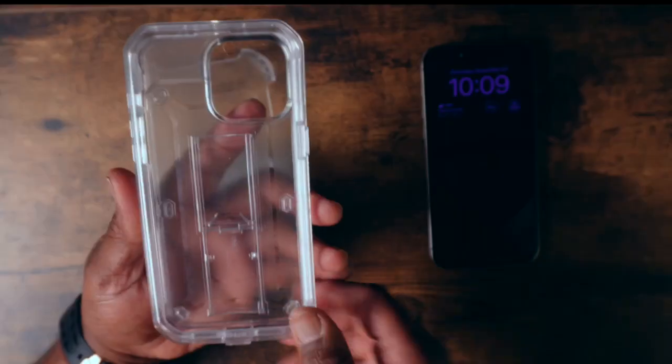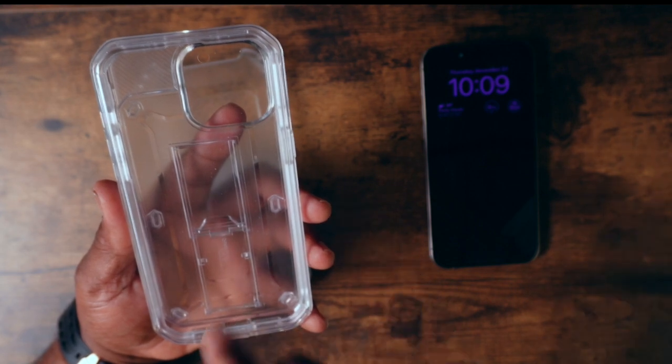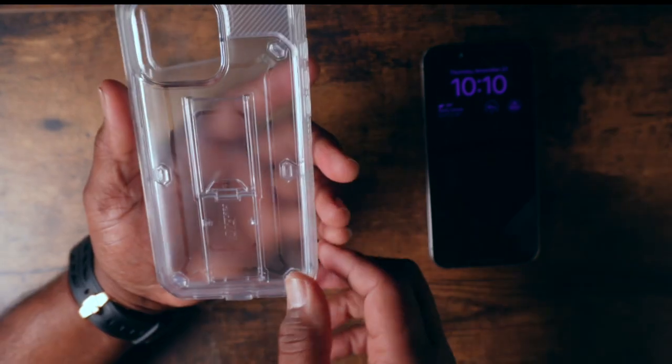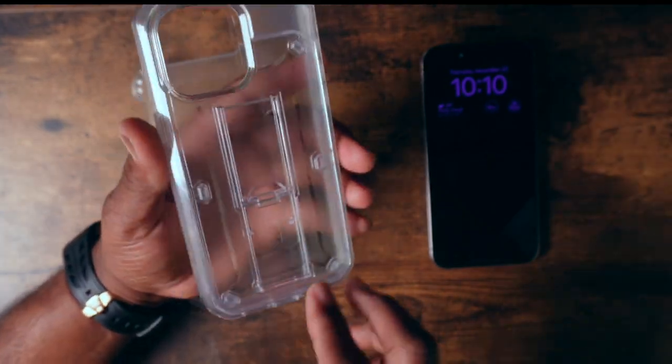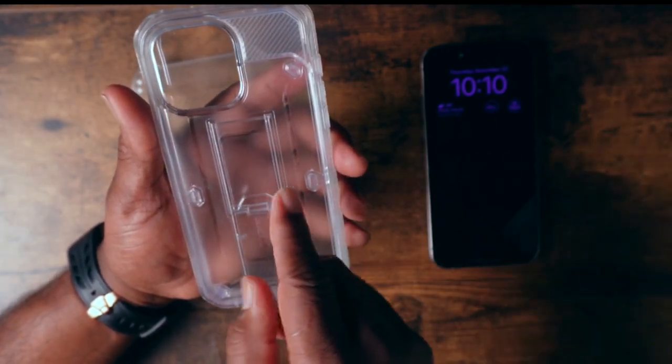So let's talk about the case. These cases come in various colors. I chose the clear because I want to highlight the beauty of my phone. The case is made out of polycarbonate and it has 360 degrees of protection.